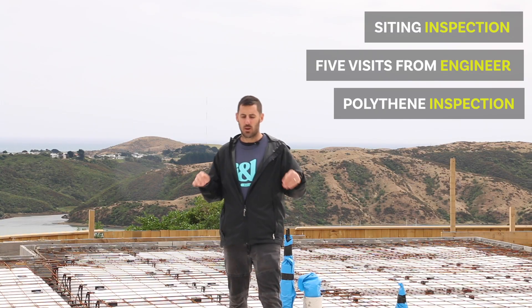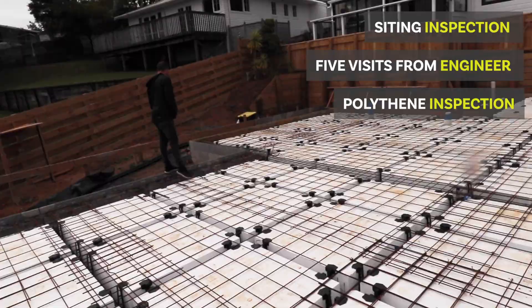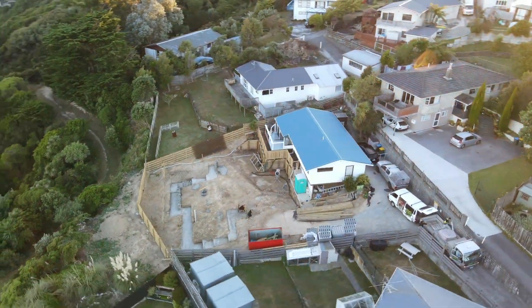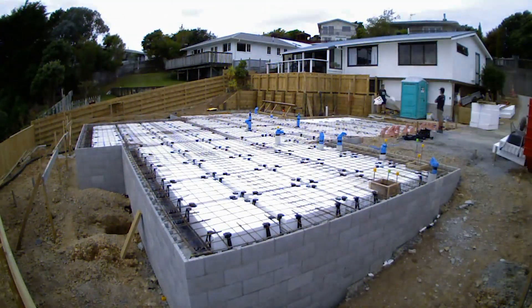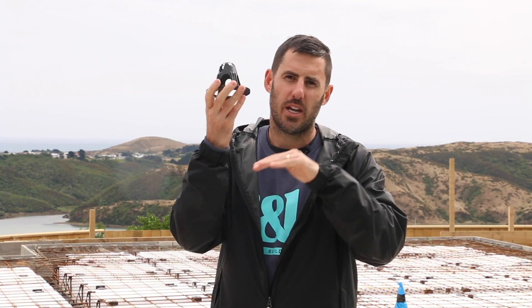The council also comes back once more and inspects the polythene and makes sure that's down. If this wasn't a rib raft slab, we could also build it to 3604 standard, which would eliminate the need for the engineer. But in this case, we need an engineer. The next thing we'll do on Monday morning is lay out a whole bunch of these chairs. These chairs make sure that we lift the steel up off the pods and keep it the perfect distance below the surface of the concrete but above the pods — you just want even cover of concrete with your steel in the middle of that. So the guys will do that on Monday and then it's ready for pouring.